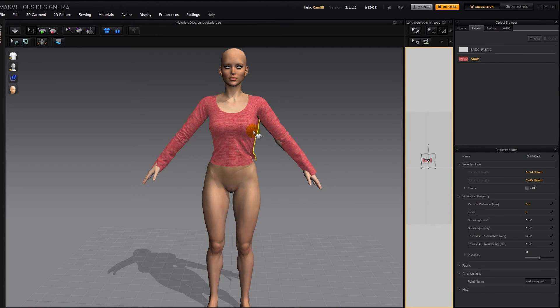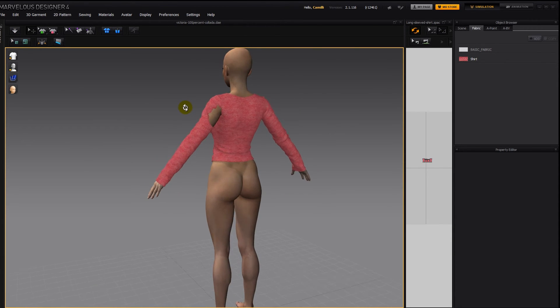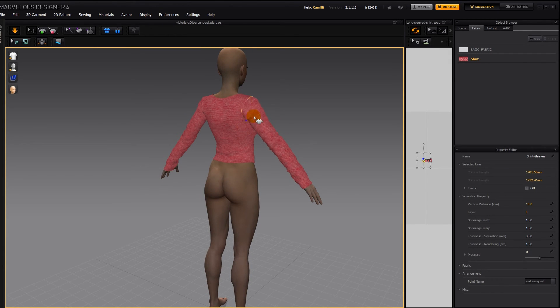I'm going to do Control A again to select all my pattern pieces, and raise the particle distance to 15, synchronize, and simulate. There we go, not too bad. Here we just have to help it along, give a tug, and there her shirt came out of her skin.